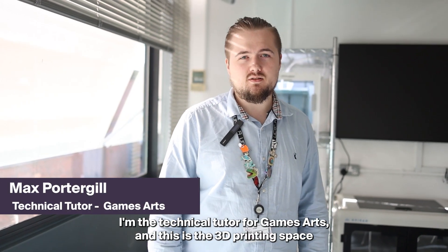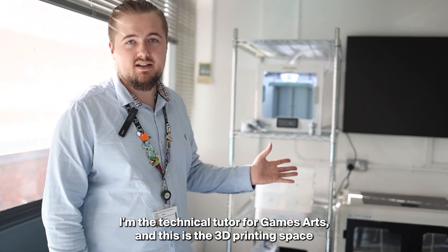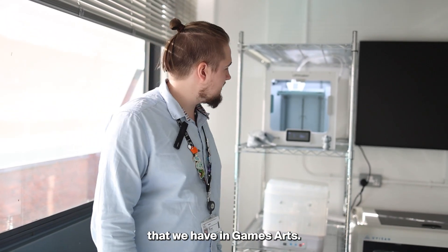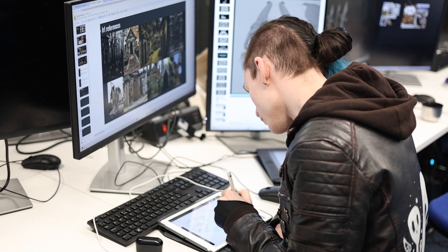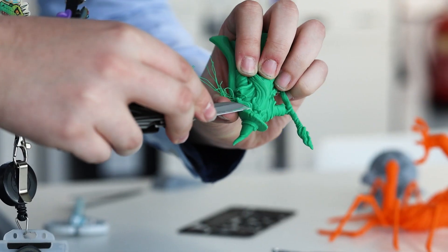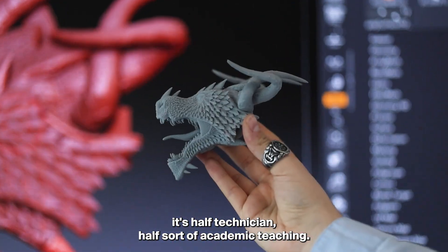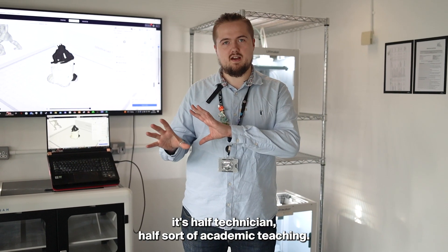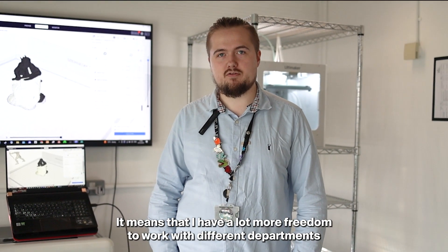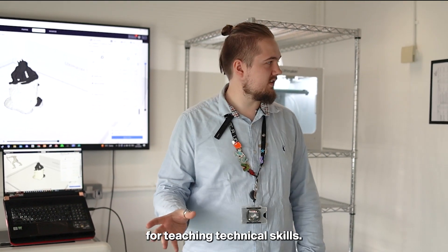My name is Max, I'm the Technical Tutor for Games Arts and this is the 3D printing space that we have in Games Arts. As a Technical Tutor it's sort of half technician, half academic teaching. It means that I have a lot more freedom to work with different departments for teaching technical skills.